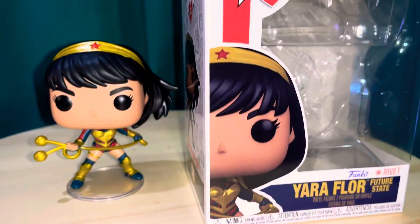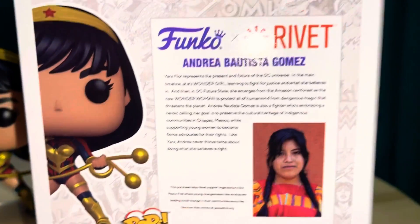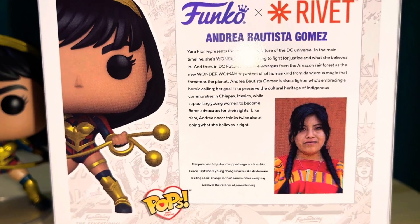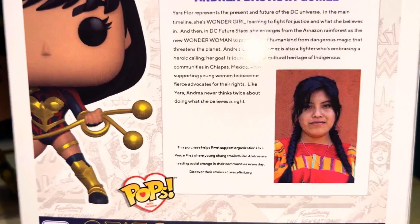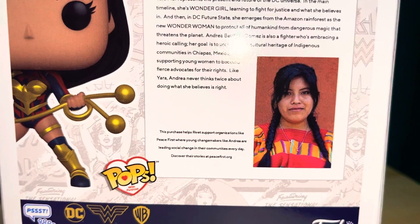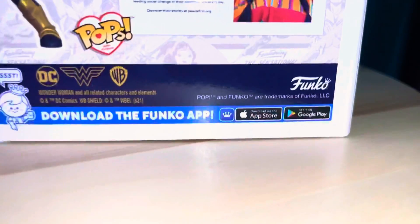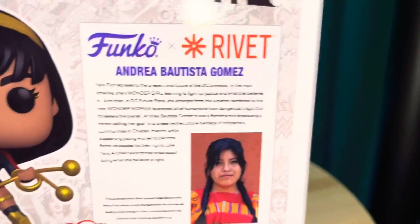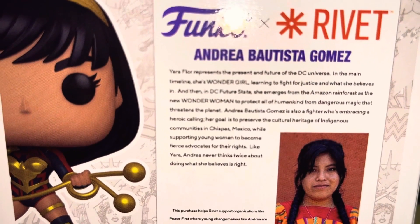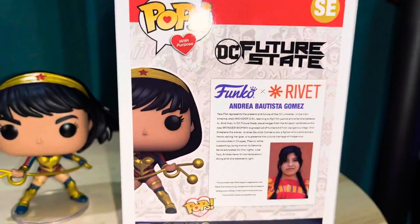Before we get into the review, let me flip the box around so you can see her on the side. It says 'Pops with a Purpose' — if you read this it talks about how this lady Andrea Gomez does a lot of charity work, and a portion of the proceeds goes to different organizations. This one says peacefirst.org, which helps empower women and girls. She's a Mexican young woman, so pretty cool that they're doing that.